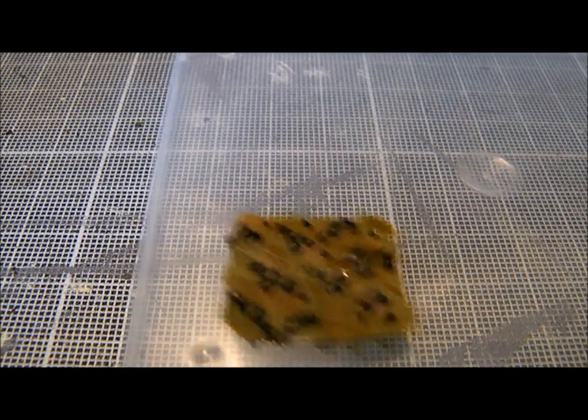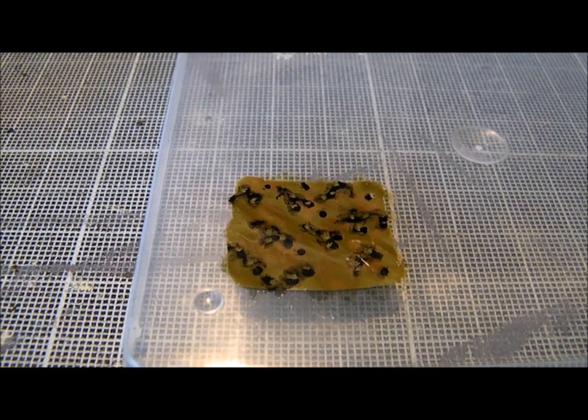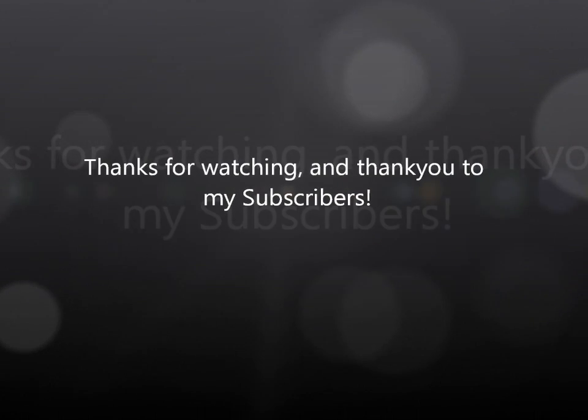But that is basically it guys, so I hope that's been helpful for you — it's only a quick one. Cheers for watching, and I'm sure I'll hear from you soon. Bye-bye.